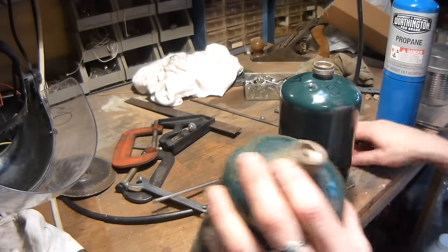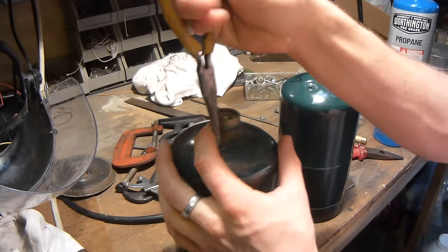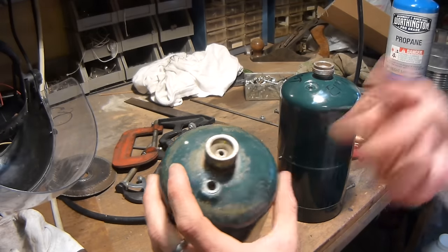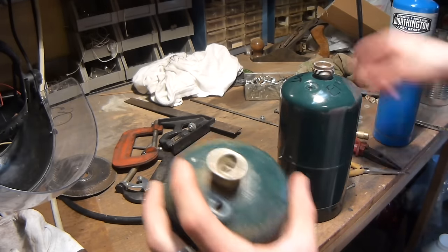Then you can take your little nose pliers and pull the valve out. So that's one valve out. Then what you could do is just fill that up with water and there's no chance of there being any gas in there anymore.